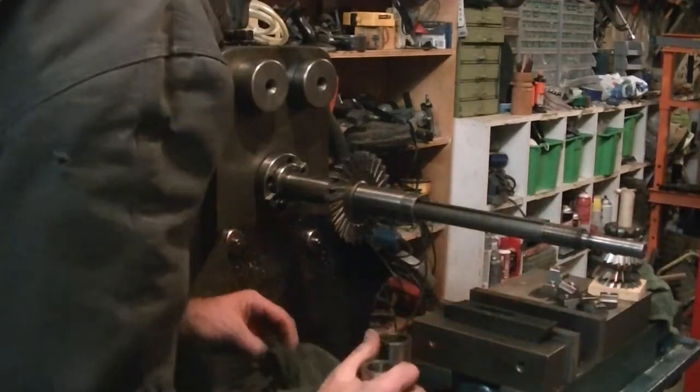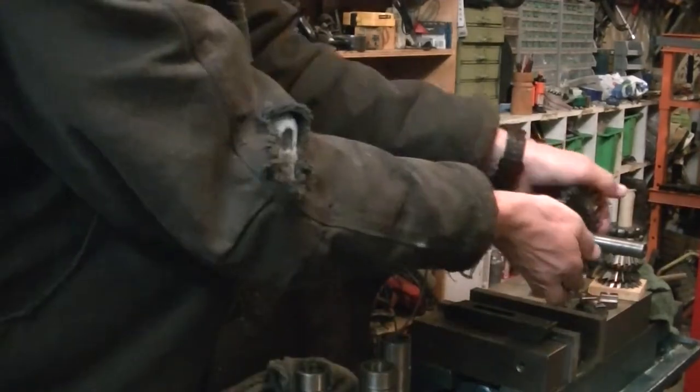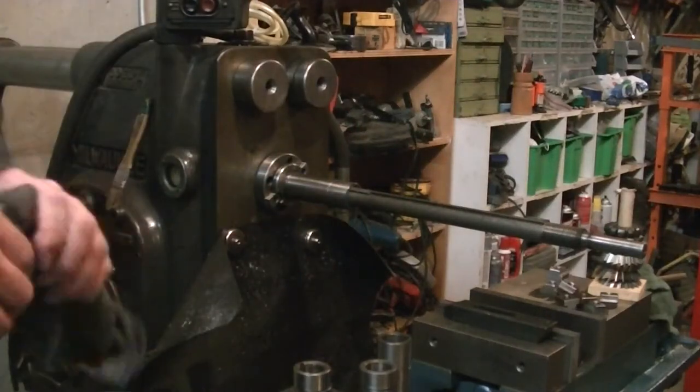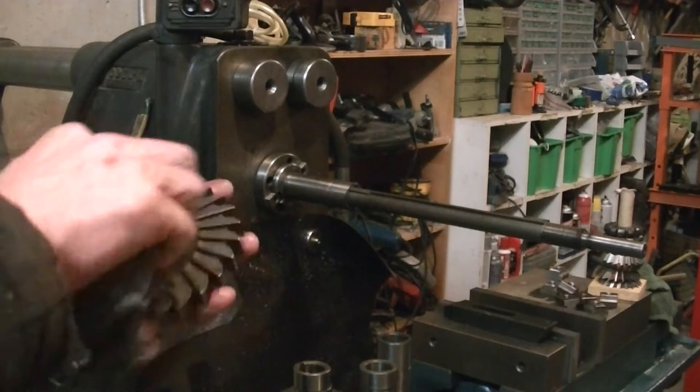As I mentioned in the last video, this arbor that came with the machine has got a bit of a bend in it. It's pretty close to where the arbor mounts in the spindle, so it's hard to deal with. A little later on I'll show one attempt to make a better running arbor, which was moderately successful.